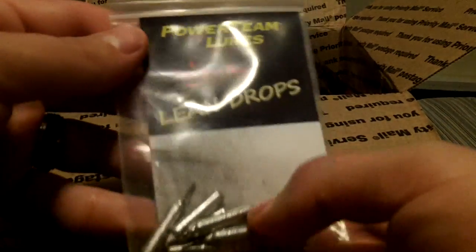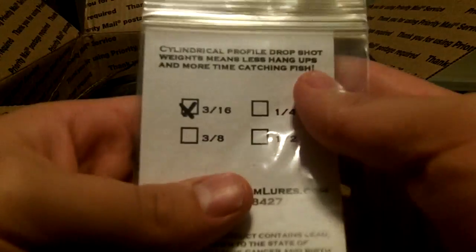Here we got some lean drop shot weights in 3/16th ounce. Good for drop shotting, guys. I did a lot of drop shotting this year — it was one of my most deadly methods. I caught a ton of bass drop shotting. They weren't all huge, but that's a killer method if you guys haven't tried it out.